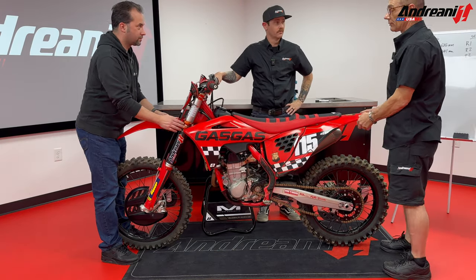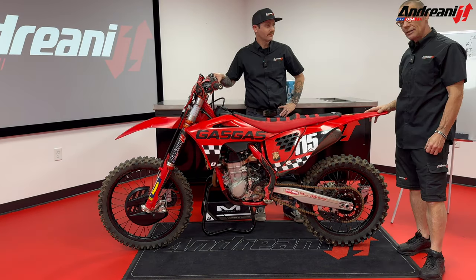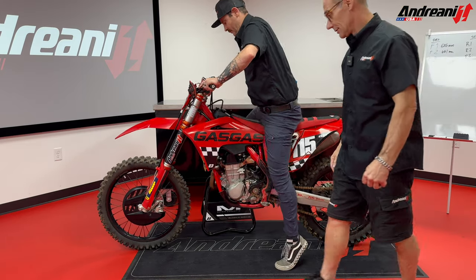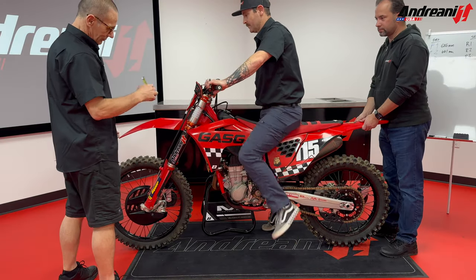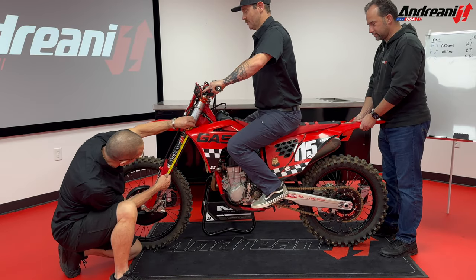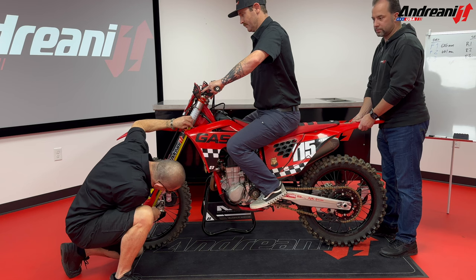After, we're going to measure the front forks as well. Back on the bike, Luciano, please — I need your help. Push a couple of times and then your normal riding position. And we're going to get 64.5 millimeters.